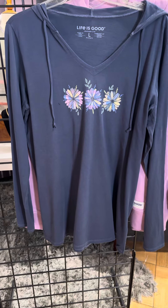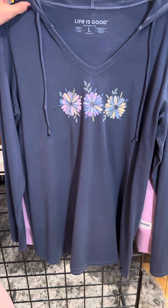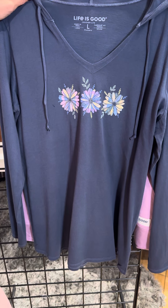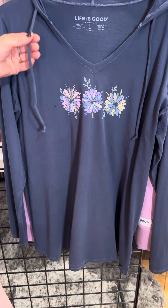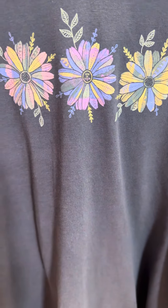This is a nice lightweight sweatshirt — it's actually t-shirt in a sweatshirt kind of feel with the hoodie, the drawstrings, the v-neck, and three pretty flowers there as well.